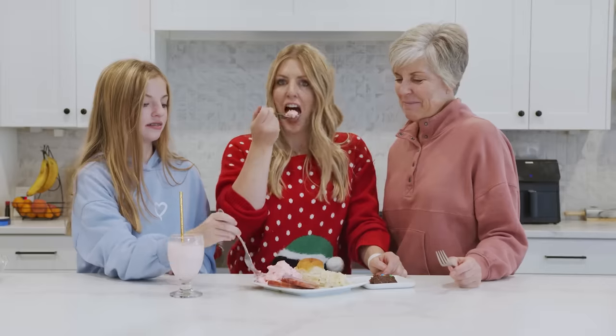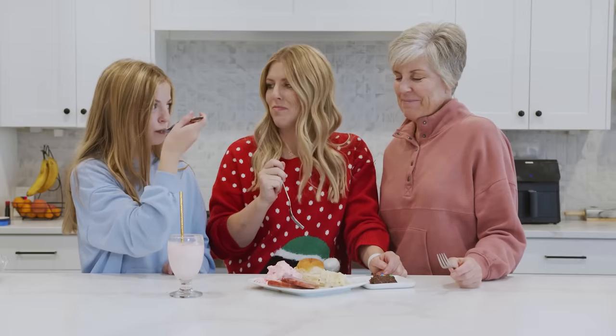The jello salad has cottage cheese in it and it's good. If you want more 30-minute meals I have plenty for you right up there. Thanks for cooking with us — we'll see you next time. Bye!